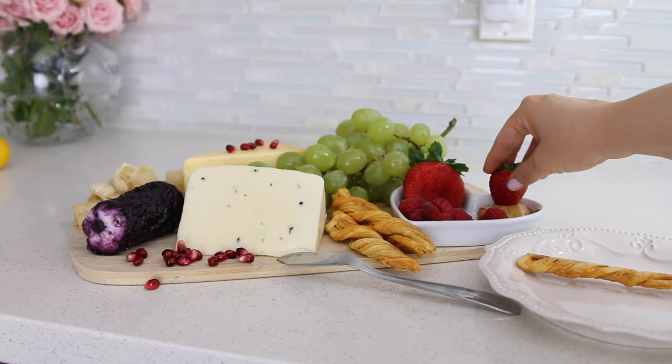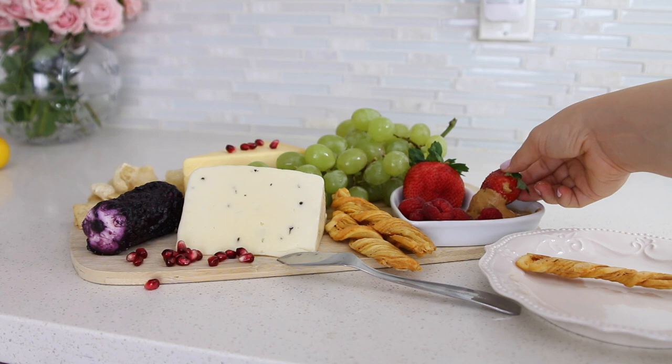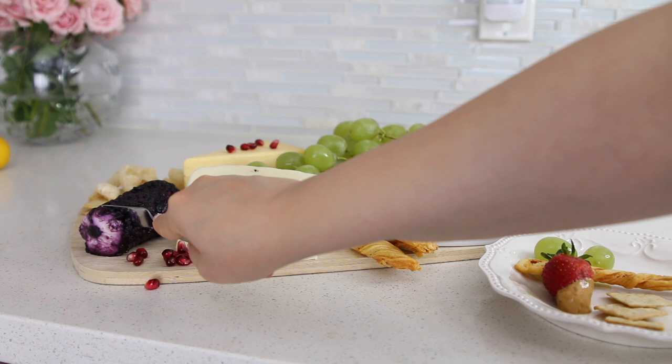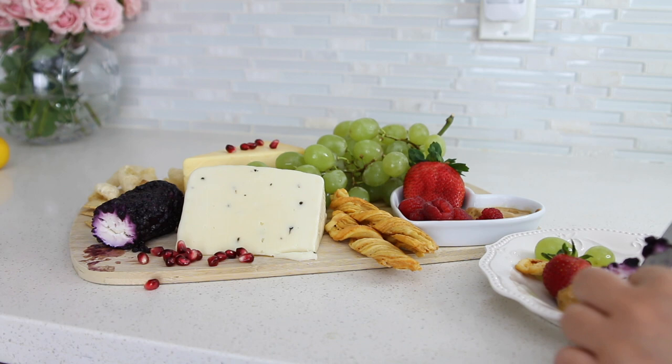This is my plate once it's all ready. Just remember to add a little knife so that people can cut everything they want and put it on their plate. As you can see, this is literally finger food — it's so easy but it promises to impress all of your guests.